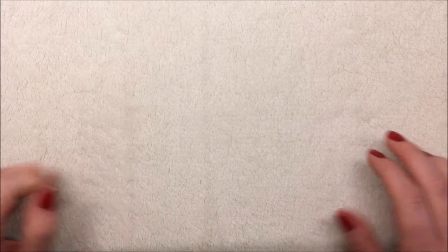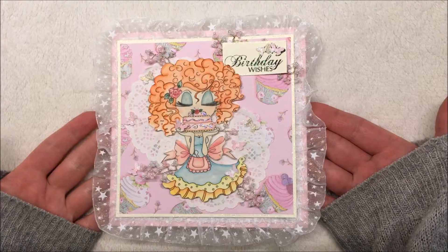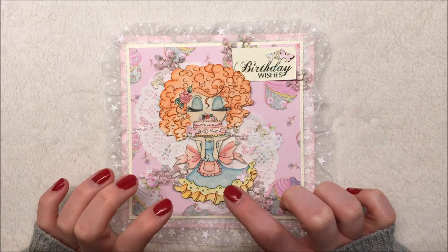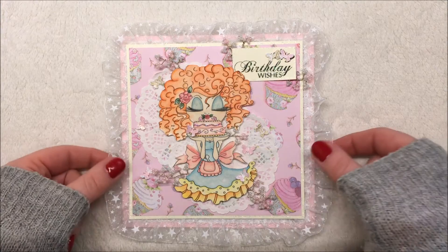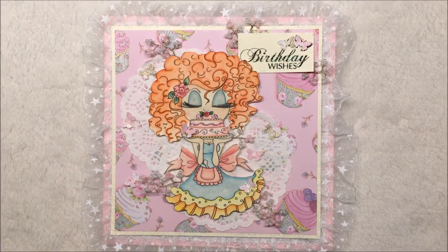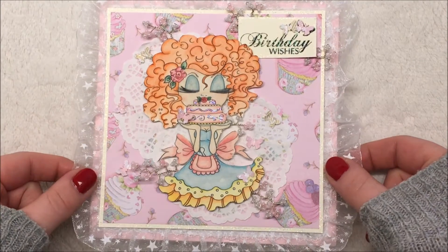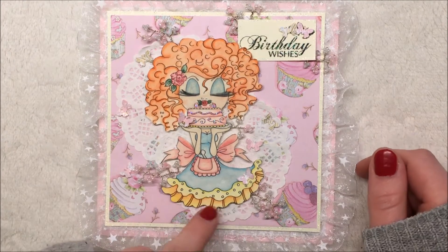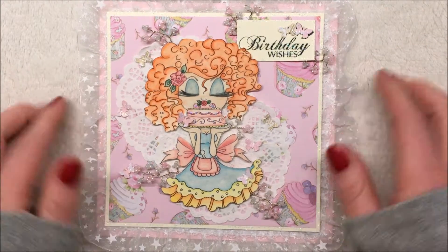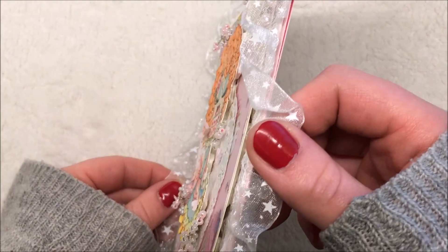Hey guys, it's Tova and today I am sharing my design team project for Sherry Baldi's My Besties. It's this birthday card and I have used image 587 for this project. I think it's called Sweet Temptations. I had a lot of fun coloring up this Bestie girl and I popped her up on this card.